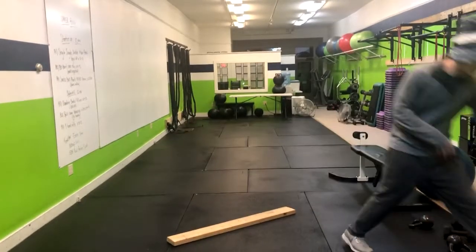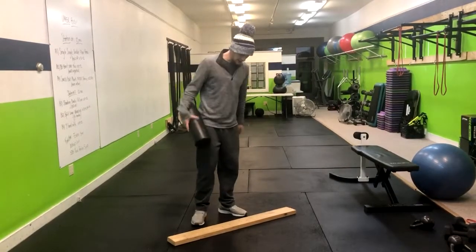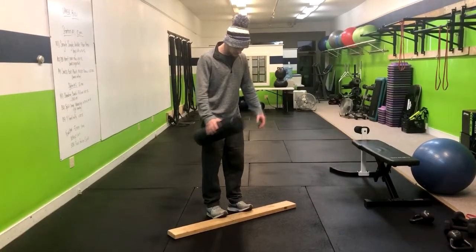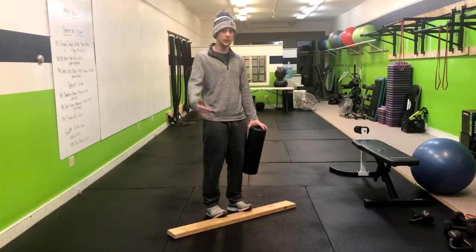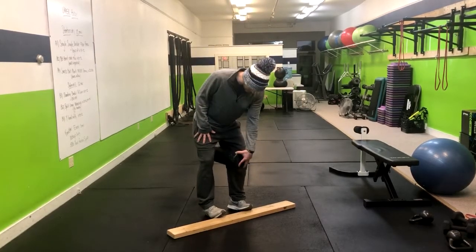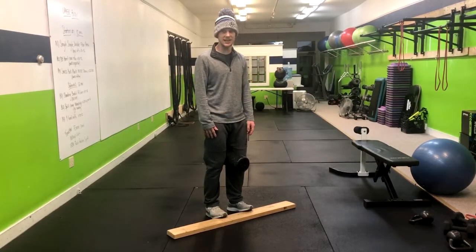You're going to need a foam roller and you're going to have to hold it in your hand. We're going to start out by putting our toes up on top of a 2x4 or any other surface — this could be up against a bumper plate or anything that can help you elevate your toes. Place the foam roller in between your knees and squeeze as hard as you can.